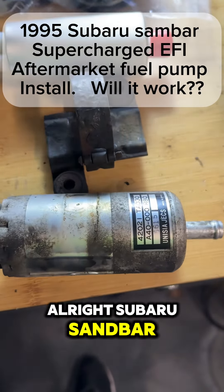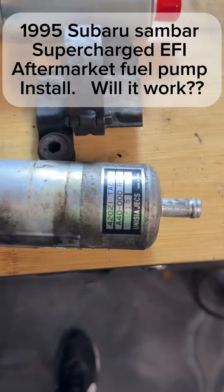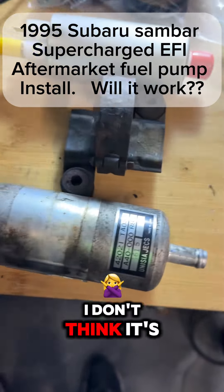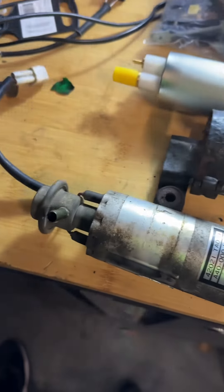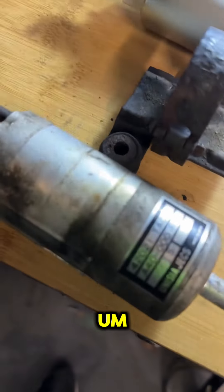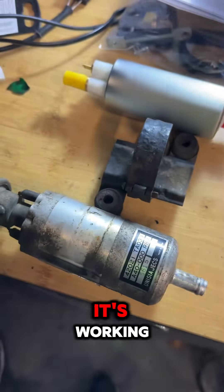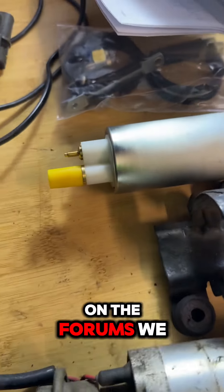Alright, Subaru Sambar fuel pump — I don't think it's working anymore. This is for the supercharged fuel injected version, '91 to '98 or whatever. It takes forever to get it started, so on the forums we found a replacement.